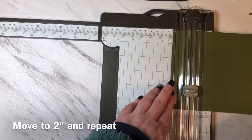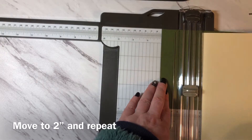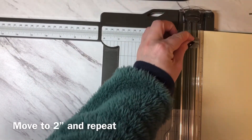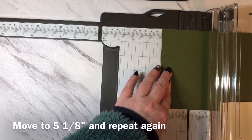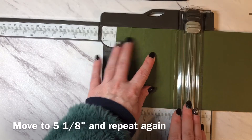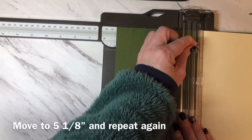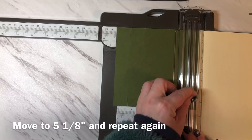Now I'm going to move my paper over to two inches and repeat that — scoring from four and a quarter down, then up to one and a quarter. I'm then going to move my paper over to five and one eighth of an inch. Still using my scoring blade, I'll tuck the lighter paper in again so I can see. I'm going to score to one and a quarter, then score from four and a quarter to the bottom.